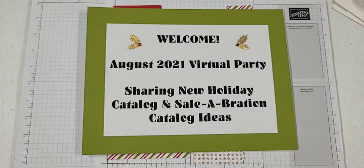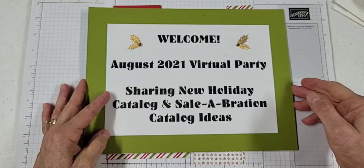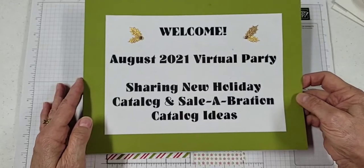Good morning! I'm hopping on just a minute early here. Let's take a second to let everybody get logged in to our page. You may hear some pitter-patter of little feet today — I have my 20-month-old grandson here overnight, so he's upstairs and Grandpa's trying to take care of him. Thanks for joining us. Welcome to our August 2021 virtual party. We're going to be sharing ideas from the new holiday catalog and the celebration catalog, and there might be a few things also from the annual catalog to throw in.